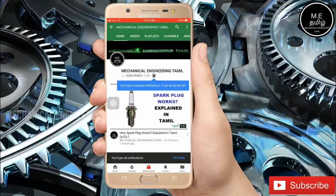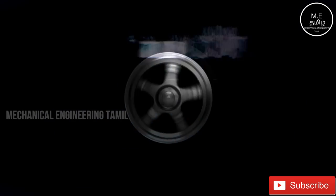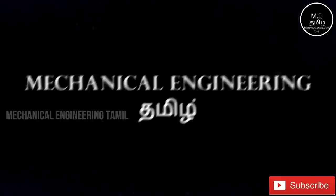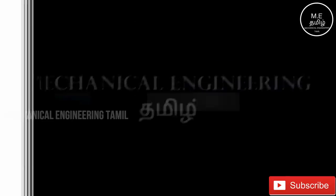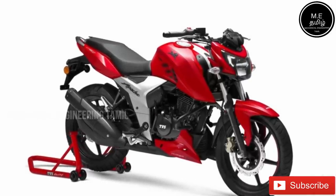Hello everyone, welcome to the channel. Welcome to TVS Apache.